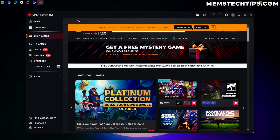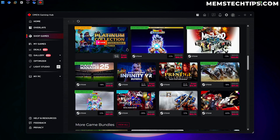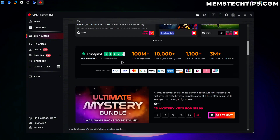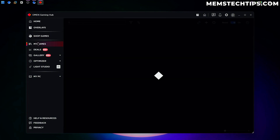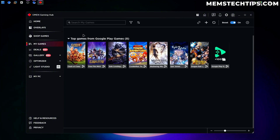Next is the Shop Games tab — it's automatically applied a coupon code for us and we can browse the store and purchase games, and see deals going on right now. If we go to My Games, I'm guessing it does a scan of your system to see what games you have installed and shows all your games in a library so you can launch any game right from within the Omen Gaming Hub.